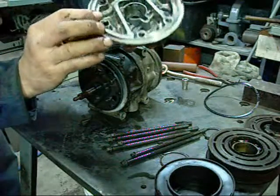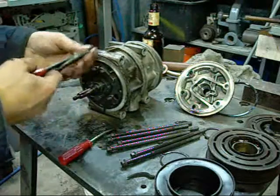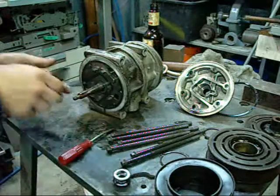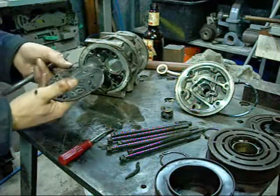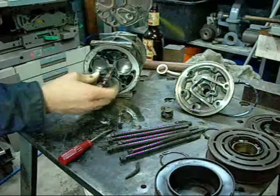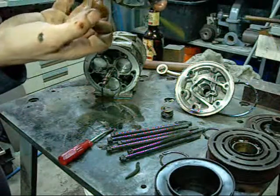That is the front housing and the gasket. There are various passage wires. There's a three-cylinder wobble plate. These are the inlet valves and these are the discharge valves.